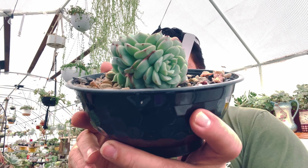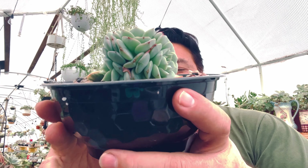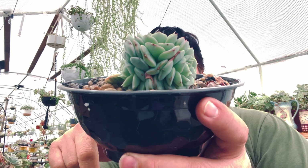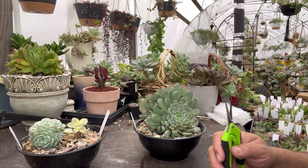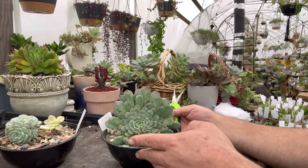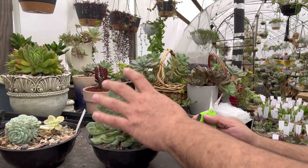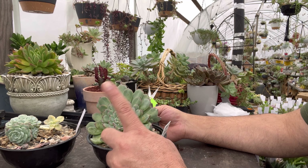Vamos al lío. Creo que es la segunda vez que hago esto porque hace como un año y medio separé una lilacina que estaba igual, y me fue muy bien — todas las cabezas se desarrollaron. Así que confío que hoy no va a ser la excepción. Sin más, comencemos con esta separación. Voy a comenzar con la Dalmaji, que siento que es la más fácil. Me voy a apoyar de esta tijera previamente desinfectada con alcohol y agua oxigenada.